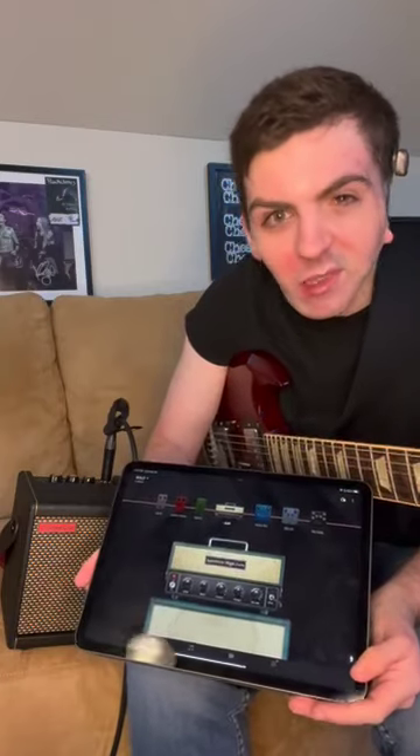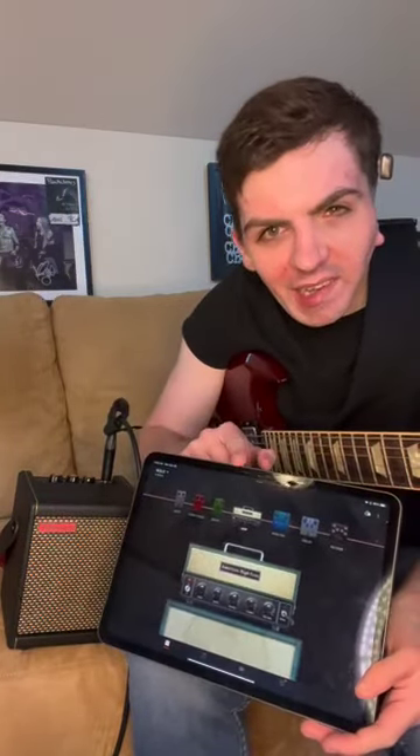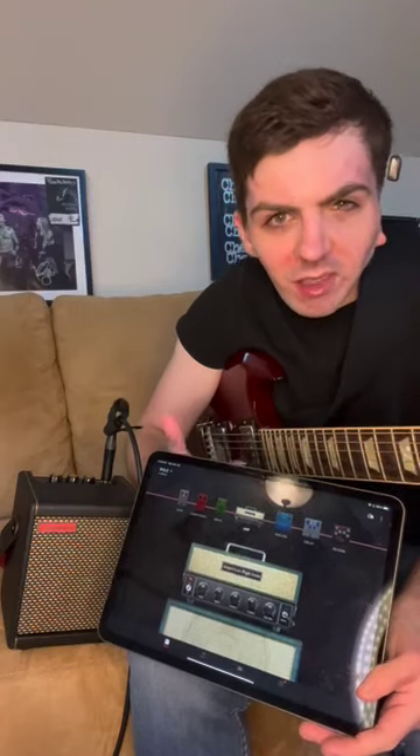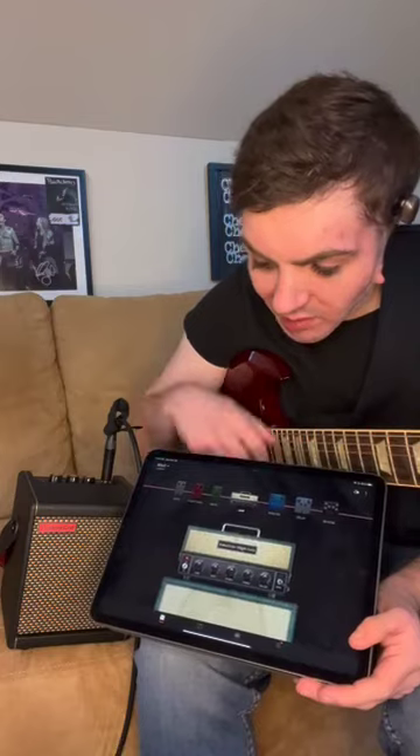I'm using the American High Gain — a big fat distorted sound. That was kind of the overdrive you heard in that.